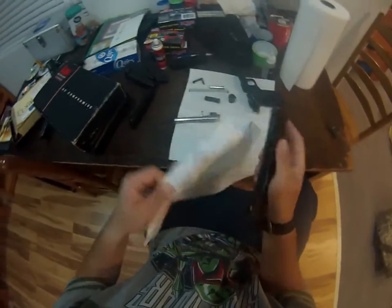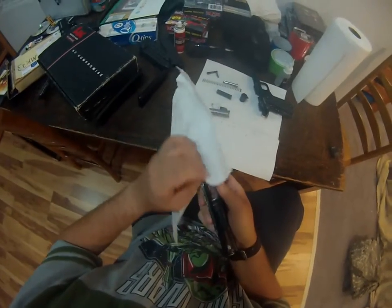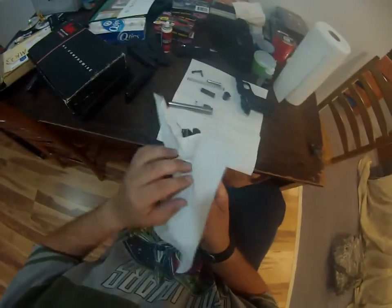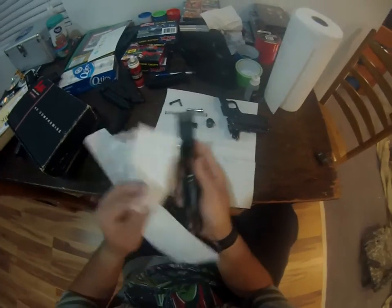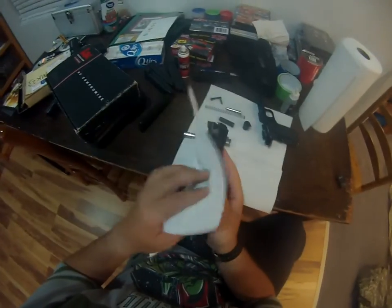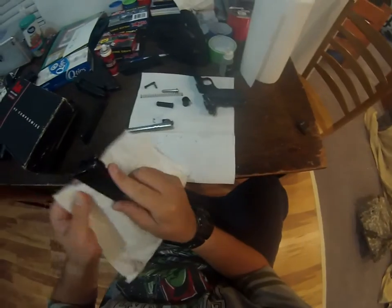Just like a real firearm, you would want to treat it pretty well. Anytime you fire it, clean it, lube it, put it back together. This is not a full takedown. I am not comfortable with taking the entire lower receiver apart down to the sears and whatnot. That would be, in my mind, a deeper clean.